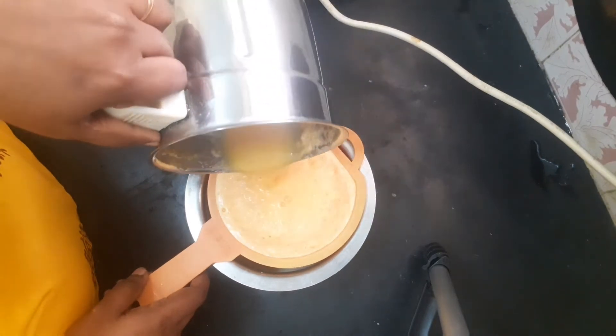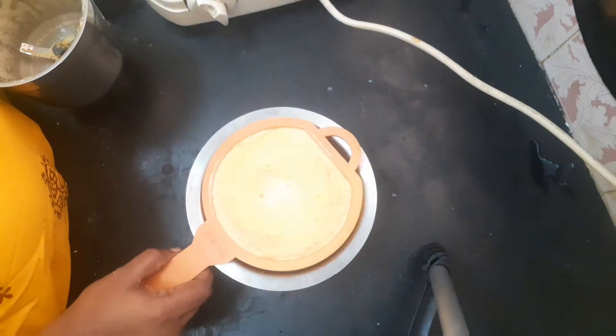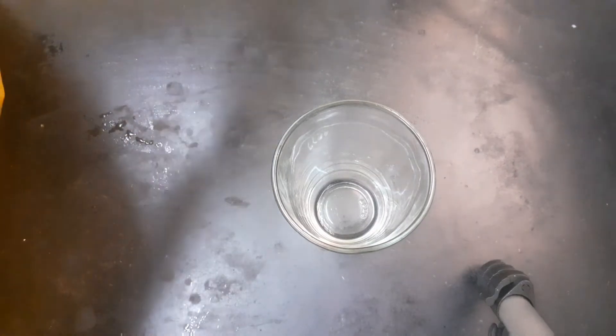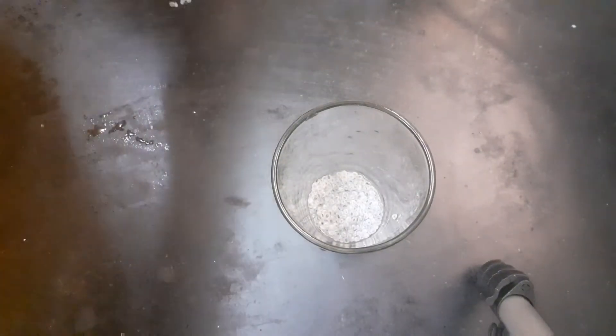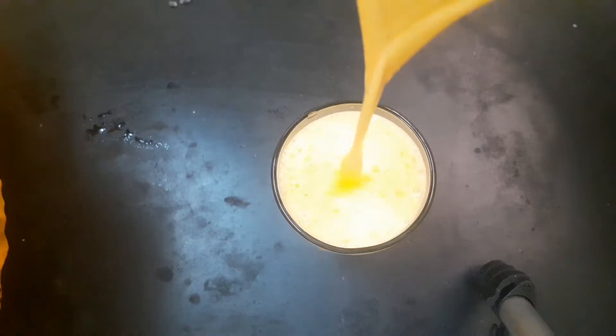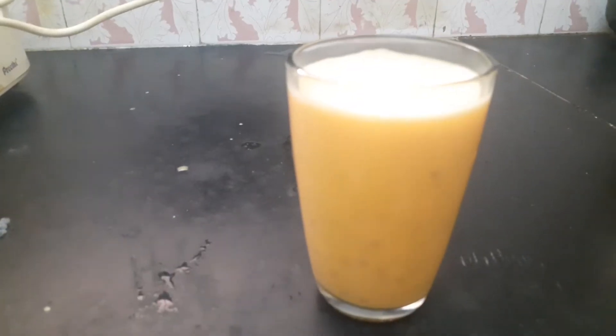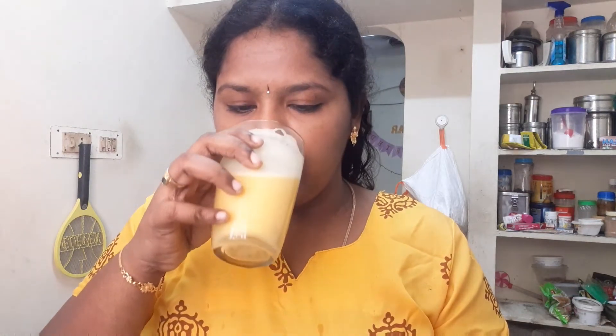I blend it for about 10 seconds. Add the seeds and blend for 5 minutes — add seeds one spoon at a time with fiber. I will add sugar to the carrot coconut milkshake. This gives a light and mildly sweet taste.